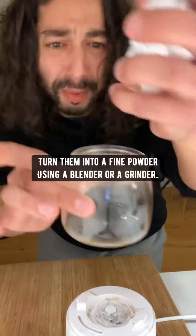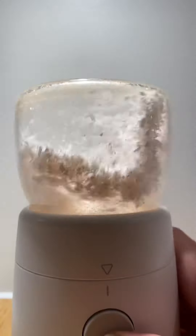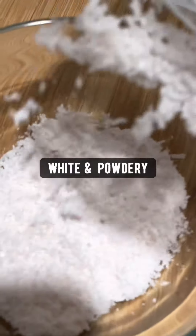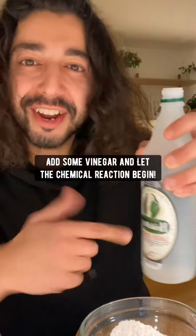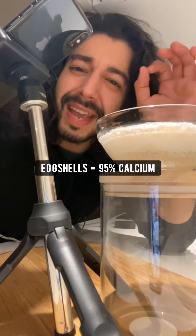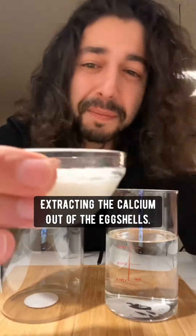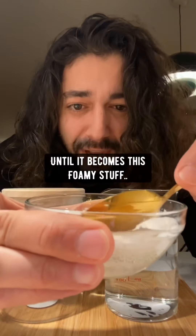When you're done eating eggs, don't throw out the eggshells. Instead, turn them into a fine powder using a blender or grinder. Then add some white vinegar and let the chemical reaction begin. Eggshells are made out of 95 percent calcium, so what's happening is that the eggshells are absorbing the acid in the vinegar, which makes them break down.